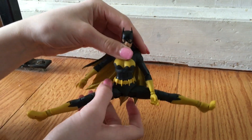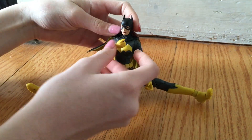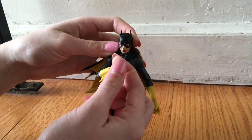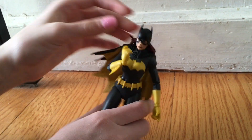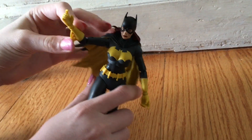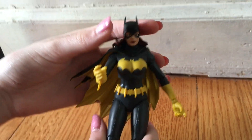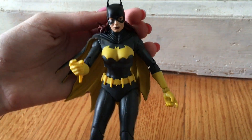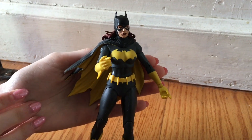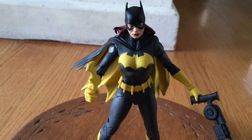Batgirl always kicked really high in the TV show — ballet dancer or whatever. But this is the comic book Batgirl. The fingers don't move, but she does hold the accessories she came with — a batarang and a grapnel hook. Pretty cool. Amazing close-up look there. All right, that's it for the review of Batgirl!